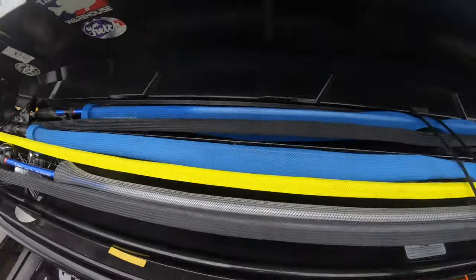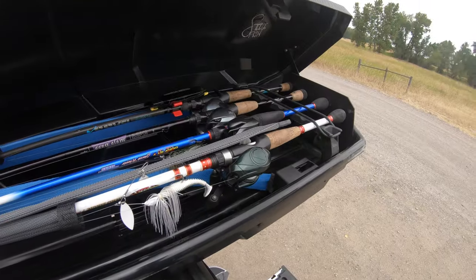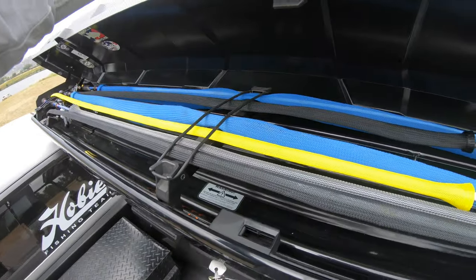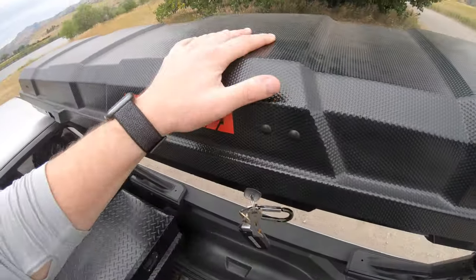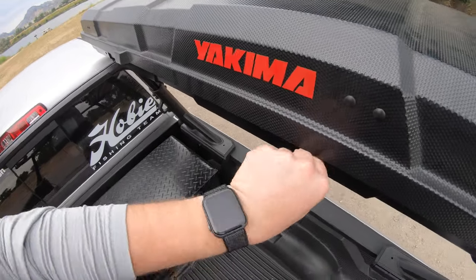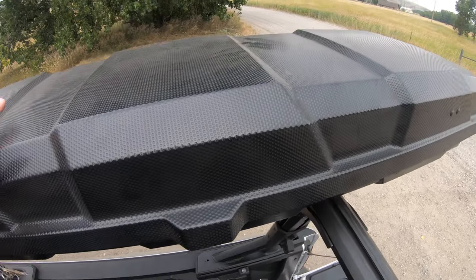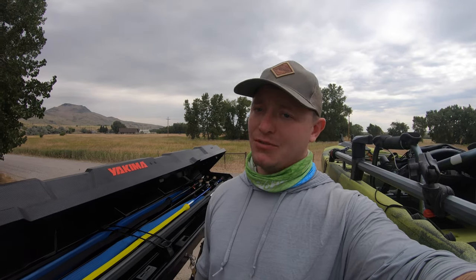That's really it, guys. There are definitely improvements I would like to see them make on this box, but so far it has been great for me — securing my rods, keeping them out of the cab, and protecting them pretty well. I had to film this on my GoPro Hero 7, not my Hero 8 — I left it at home. I just really wanted to make this video to show you guys my experience with this box, why I think it's good, and how it could definitely be improved for how much it costs.